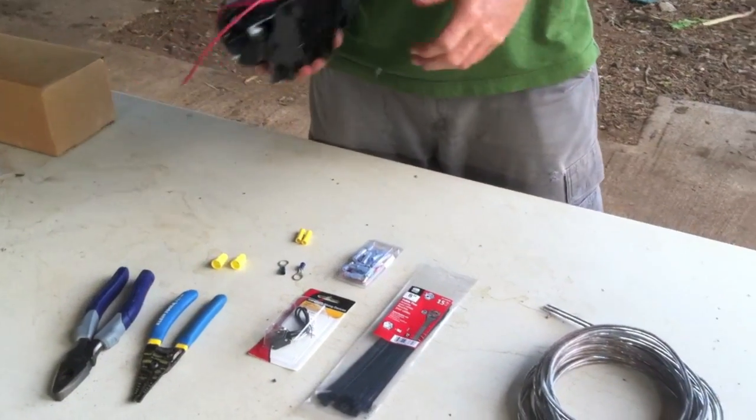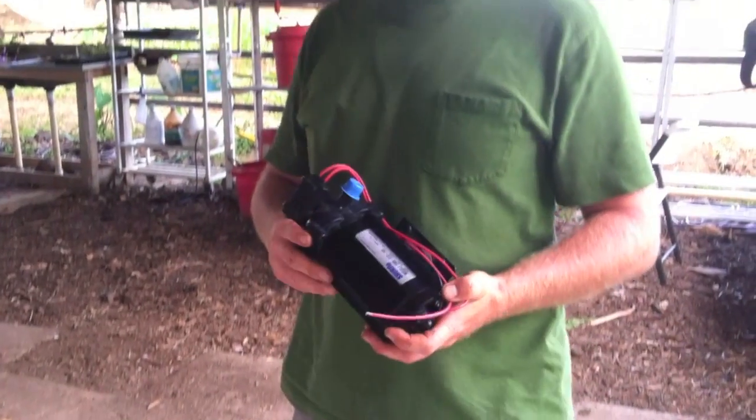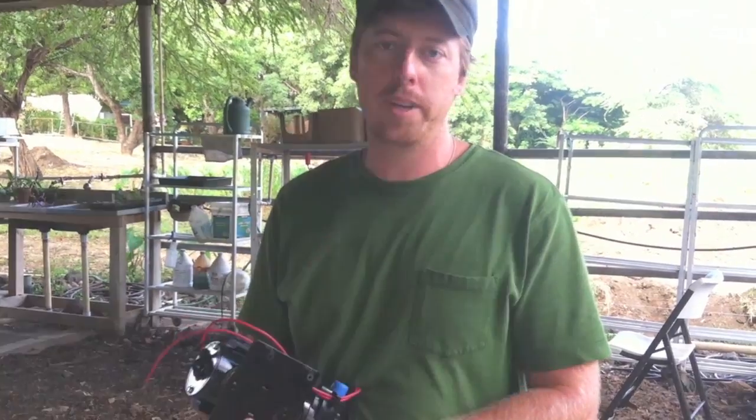Hey, we're out here at Kahumano Organic Farm in Waianae, Hawaii, on the Leeward Coast in Oahu. Today we're going to be building a sprayer — just an agricultural sprayer, a simple homemade sprayer.